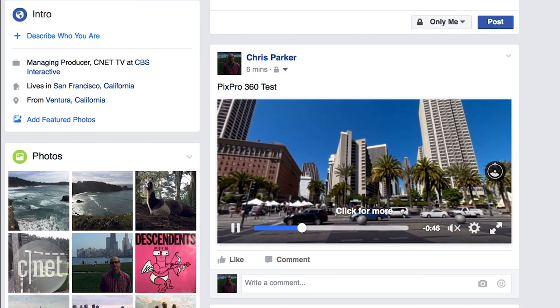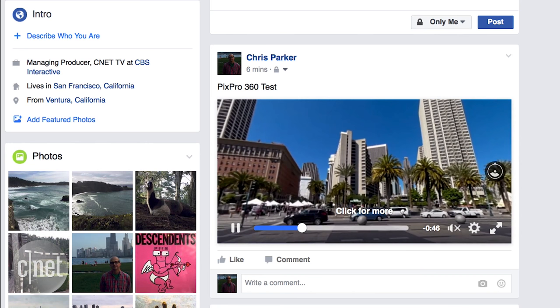No matter which one you're looking at, be ready to sacrifice quality when uploading to services like Facebook and YouTube 360, which compress the files. So make sure you're viewing at max quality during playback. At the end of the day, it comes down to what you're willing to put up with in terms of quality, convenience, and most importantly, price.